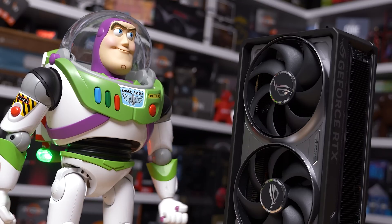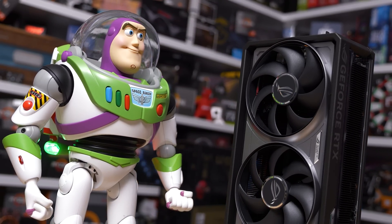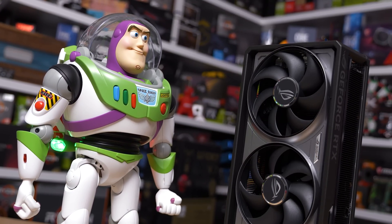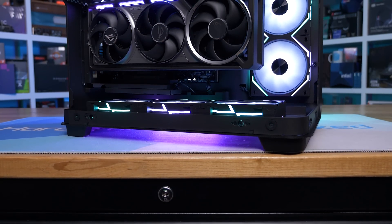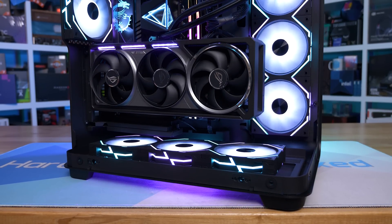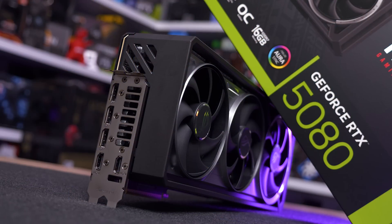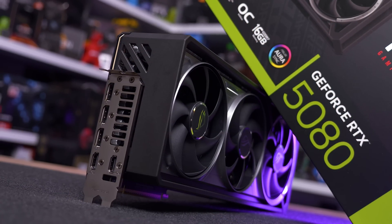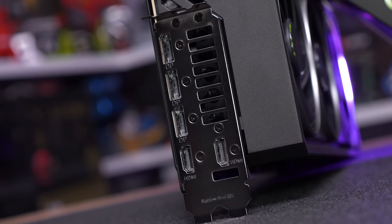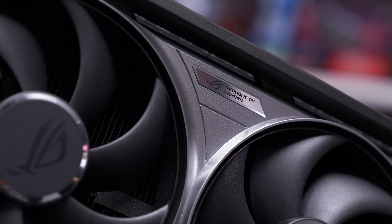The rear end of the card — opposite the I/O panel — is getting some attention, likely because many modern cases feature wraparound glass that shows off this angle. The Astral design here is very simple, giving it a clean finish. ASUS has included mounting points for anti-sag brackets, though sadly no bracket was included. At the I/O end, there's a stainless steel bracket with three DisplayPort 2.1b outputs and two HDMI 2.1b outputs — five outputs in total, four of which can be used simultaneously.